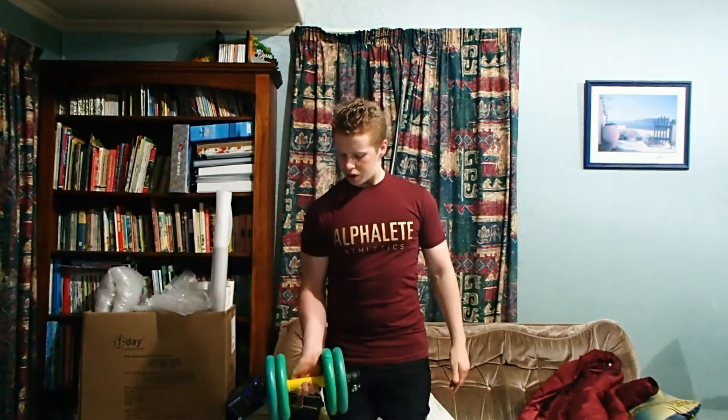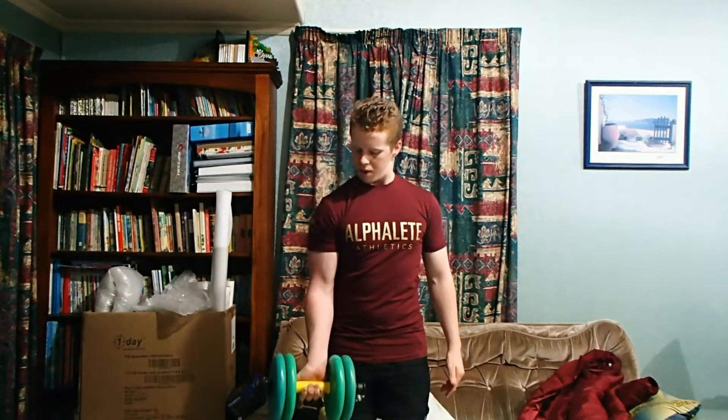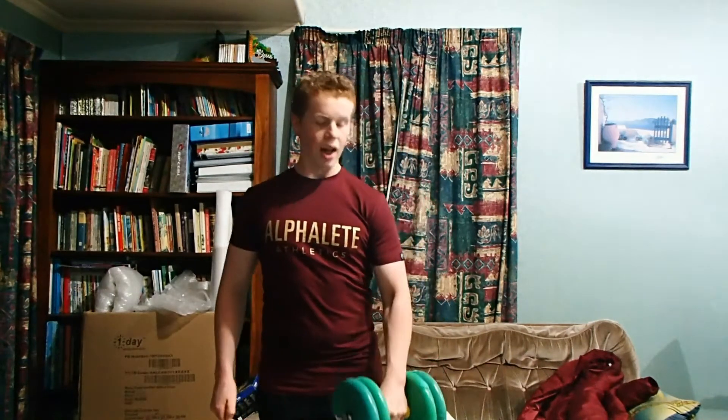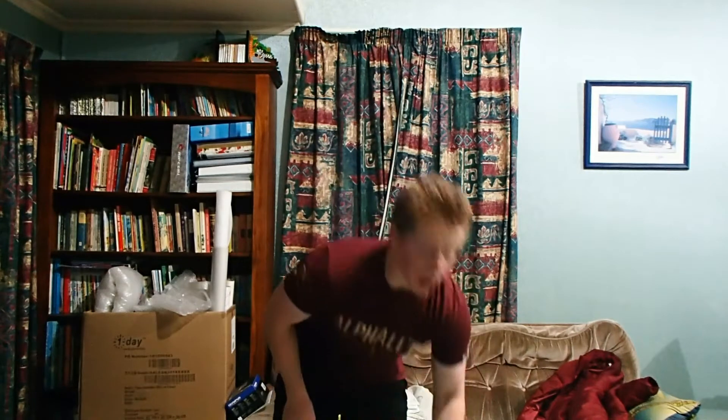And therefore, by just doing that hook grip, you can get a few more reps and burn your bicep out even more. Now, the only downside to that is that you might not be able to lift as heavy weight. But that's okay because when it comes to bodybuilding, you don't necessarily always want to lift as heavy — it's more about breaking down the muscle tissue.